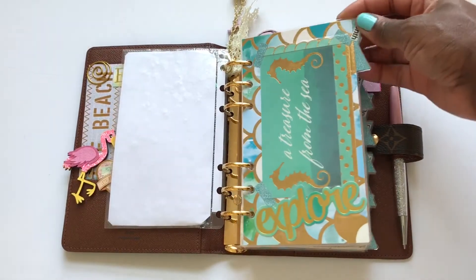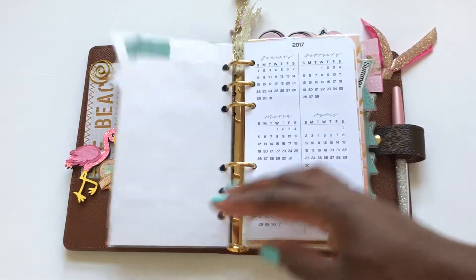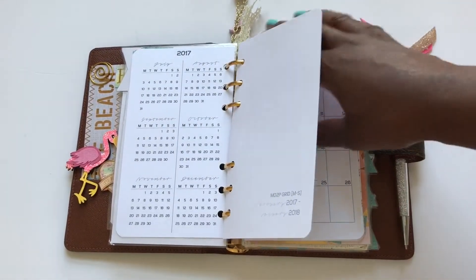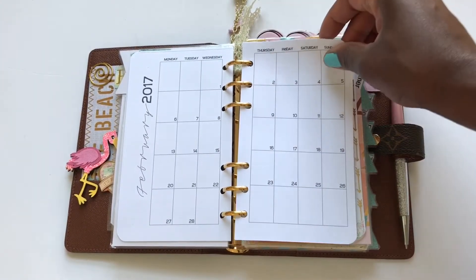The first divider is the month section. This divider has my monthly calendar. I keep the monthly calendar to list things that are in advance, so I can always go back to those dates.